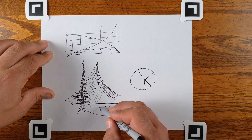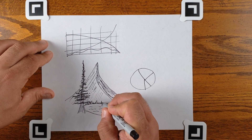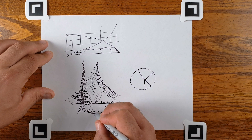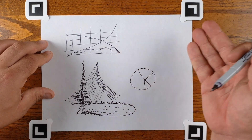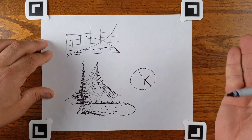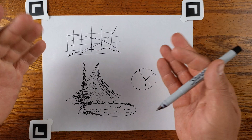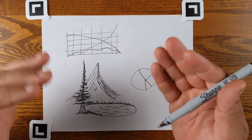Some waves, trees on the other side of the lake, grass. So we have a very basic bit of art and some business-y business stuff. You can kind of see how it is to use this for demonstrating things on a whiteboard or a piece of paper — it's really quite good for that purpose.